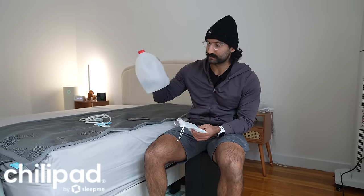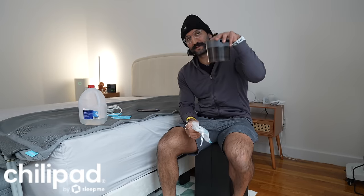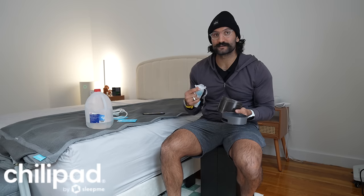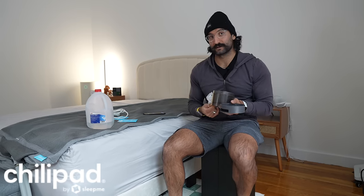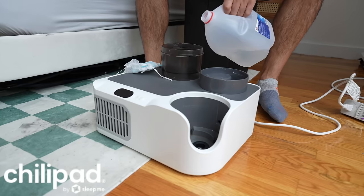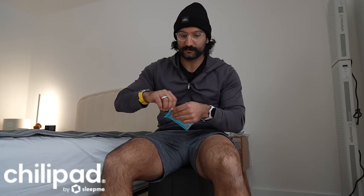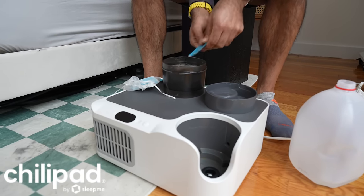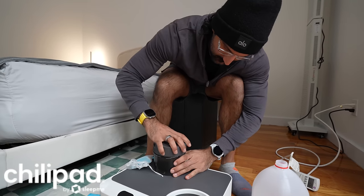The Sleep Me device uses water-cooled technology, so you do need to buy your own distilled water. Some recommend hydrogen peroxide, while they also have their own system cleaner. They typically recommend adding one of these every three months, and you have to change or top off the water regularly. One downside of the Dock Pro is the water tank is really small. If you don't use distilled water or system cleaner, minerals will start to build up in the pipes and tubing and damage it over time.